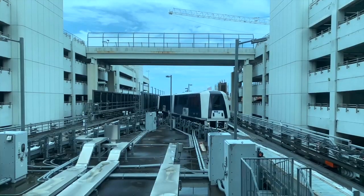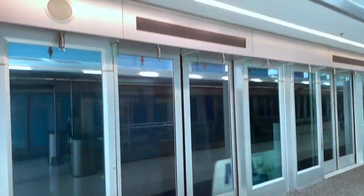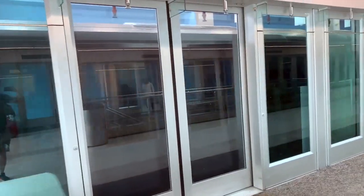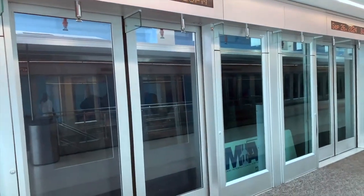The Miami Mover is basically the sky train of the airport. There are also trains that go to other parts of Miami, but we're going to be taking bus 150 to Miami Beach. Here's the MIA Mover arriving at the station — you can hear it over the loudspeaker. When it stops, it'll let everybody off, then we hop on. It's completely free, so no tickets needed.